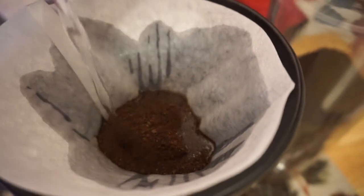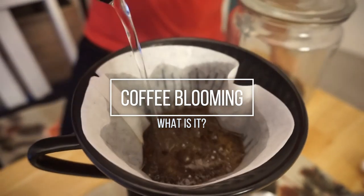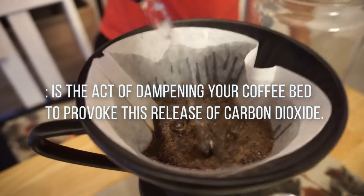Then make sure you get the coffee to bloom. What is coffee blooming? Coffee blooming is the act of dampening your coffee bed to provoke the release of carbon dioxide.